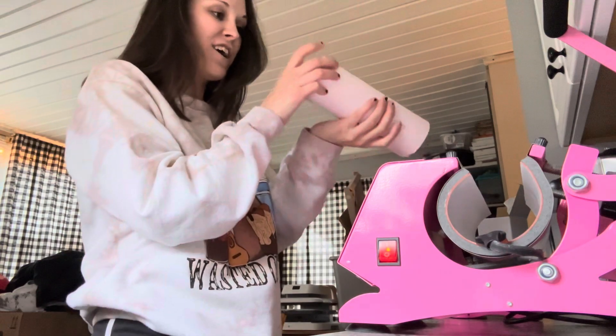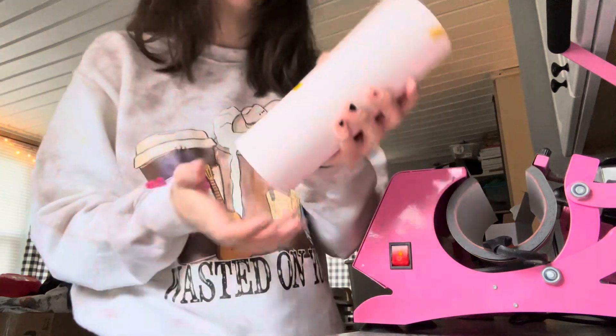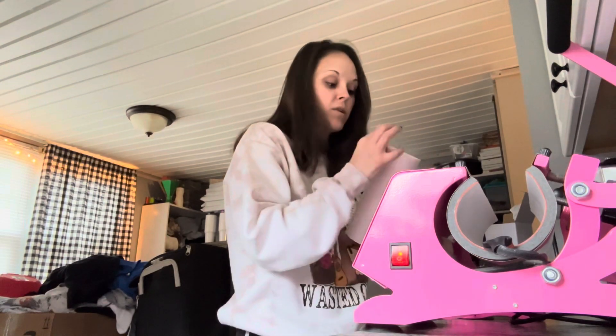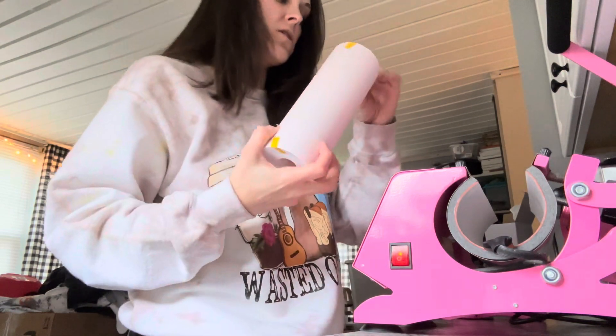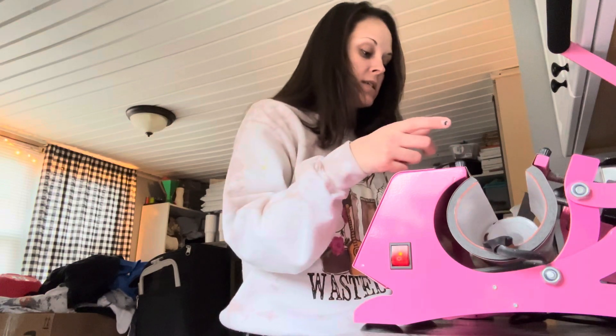I did tape it down at the top so that way it doesn't slide around whenever I am pressing it, just because this paper I'm using is not my typical paper. It usually has a grip to the tumbler but this one does not, so it slides. I did tape it in place.